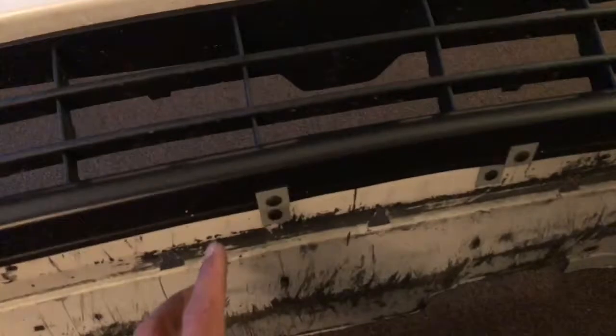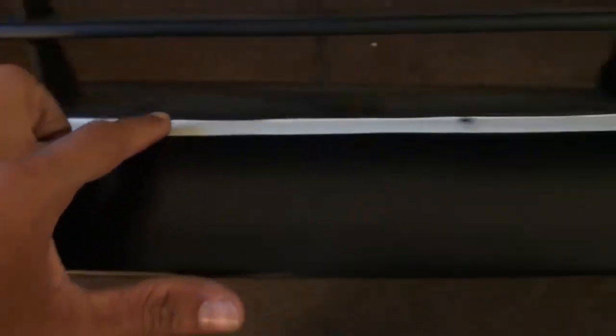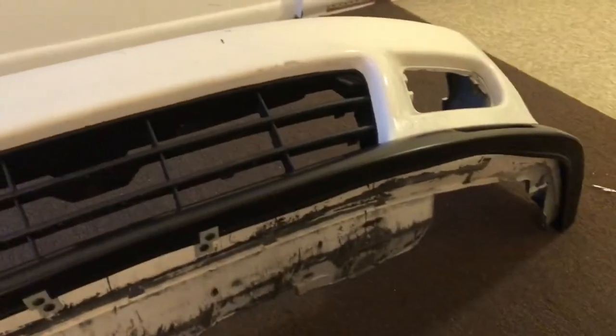I've got two screws in and the brackets mounted. The lip is pretty sturdy and even throughout the grill area, just like in the pictures I've seen. Now let's throw it on the car and see how it looks. It's the next day — yesterday got a little too dark to record, but I have it here at work and I'll show you now.